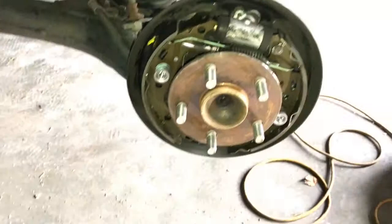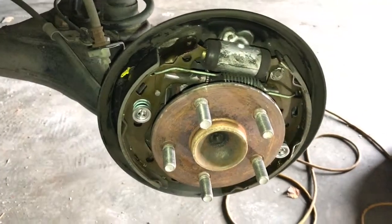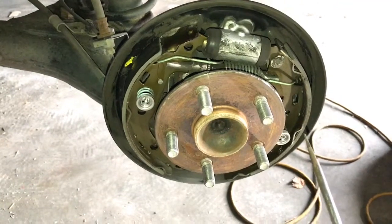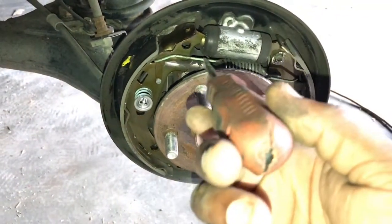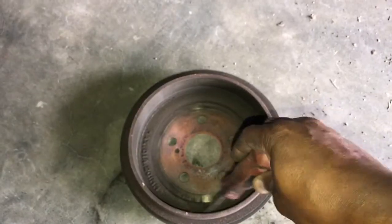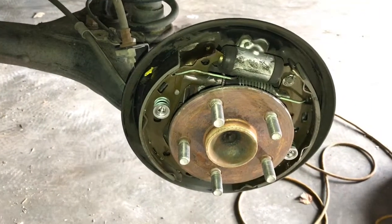This one is grabbing. What I'm thinking is it has too much distance between the actual shoe and the machined surface on the inside of the drum. That's why I think it's grabbing — that's usually why they grab.